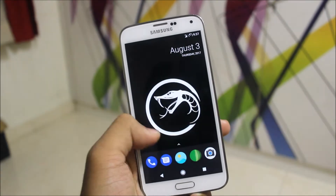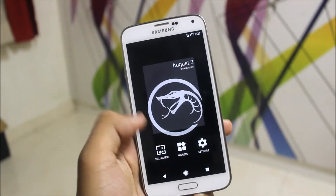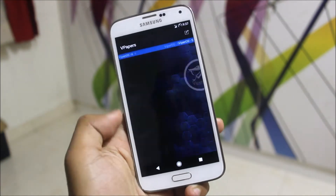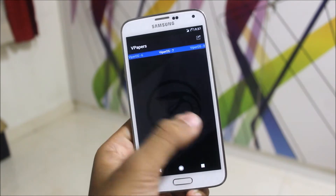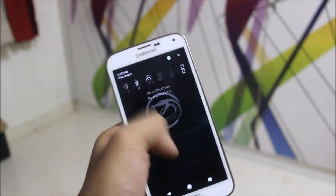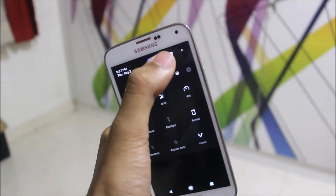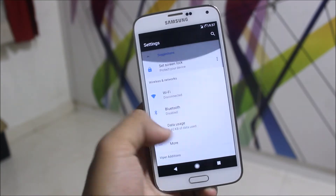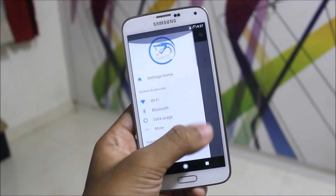The changelog is available, and a really awesome wallpaper collection is included from Viper OS. These wallpapers will give your device a great look. In the quick settings there are some customizations done as well. The settings have the same Pixel UI feel, and this is a really fast ROM — I recommend it.